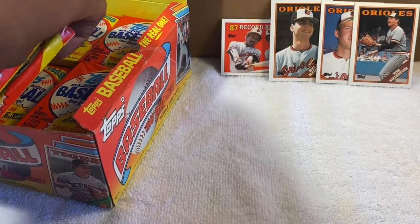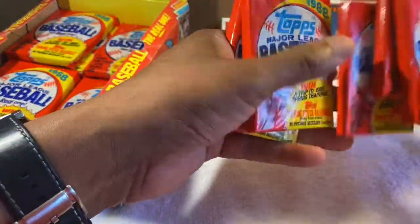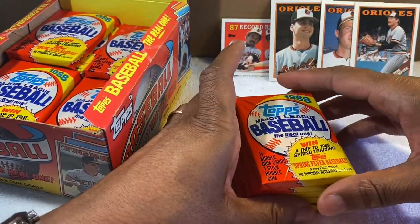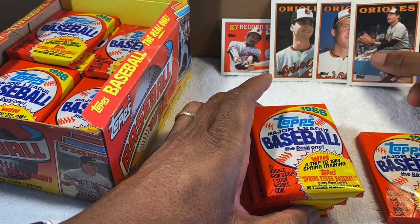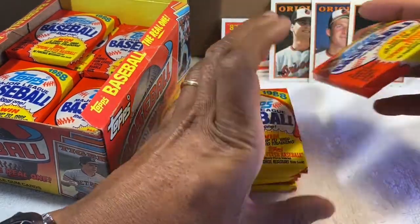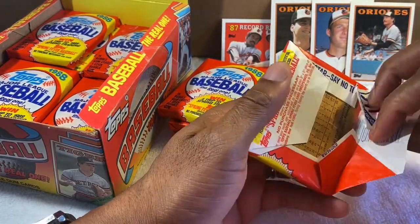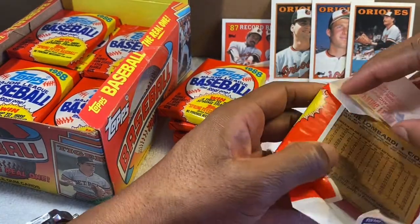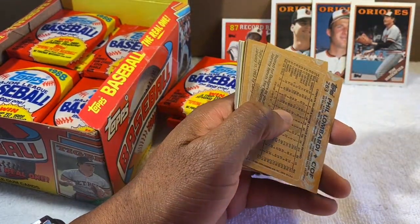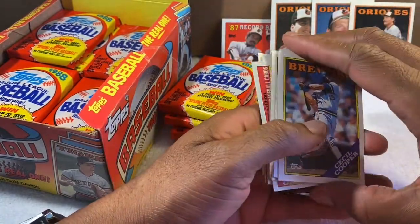I'm gonna go about five more packs and then open the rest another time. So far I've pulled about four Orioles cards. Hopefully I'll pull a few more out of these last five packs. If you like the cards I'm pulling or have memories of your own, please leave a comment below and subscribe to the channel.